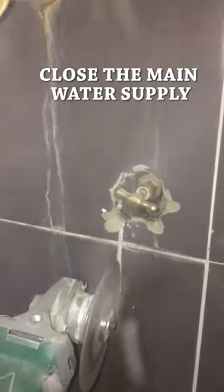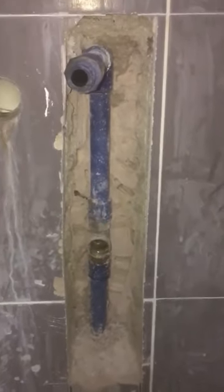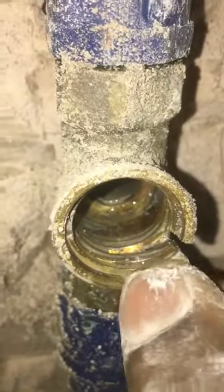First, use a hand grinder to cut the tiles and concrete, then use a hammer drill to break the tiles and concrete to expose the pipe. Now the ABS plumbing pipe is fully exposed and the stopcock valve body is badly damaged.